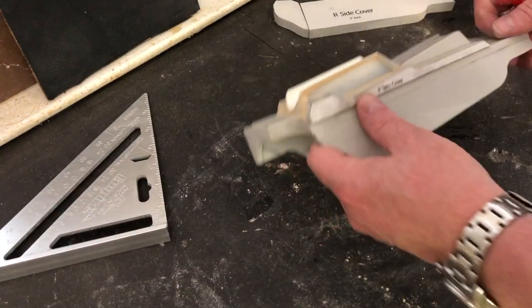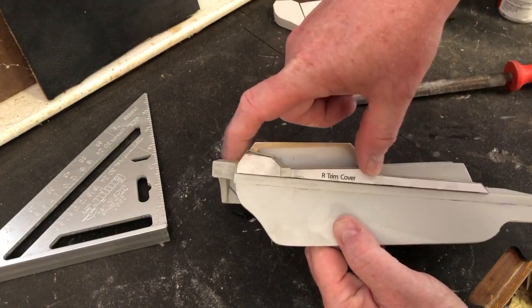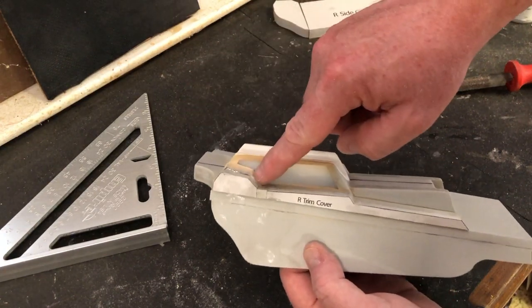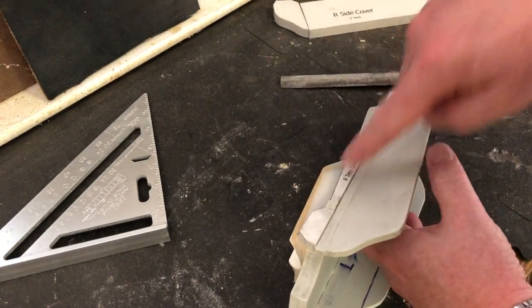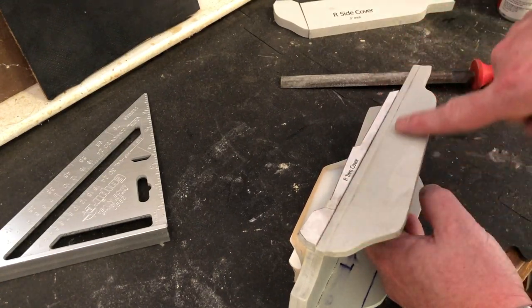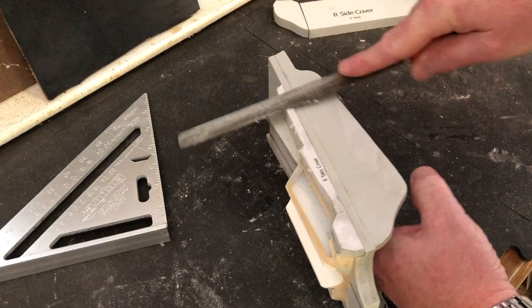So the next step - hopefully for you this piece will just fit on there reasonably well. It's not perfect actually, but it's pretty good. The next step is to go ahead and sand this so that it's the continuation of this angle here. Yeah, that's going to take care of the paper.